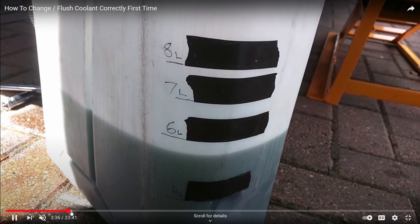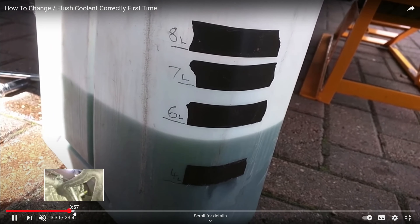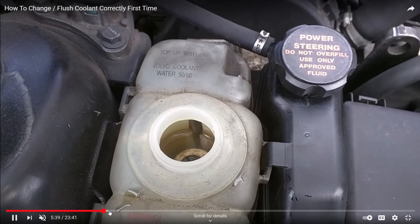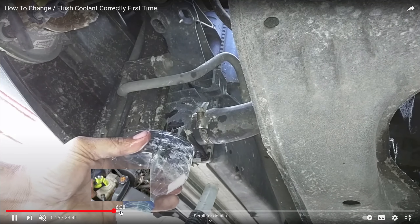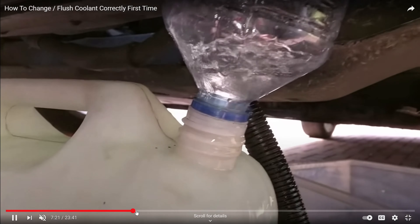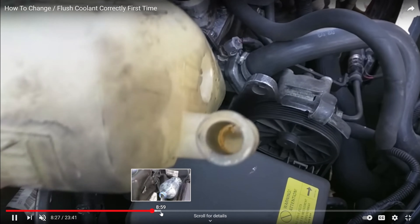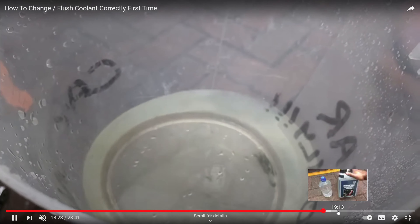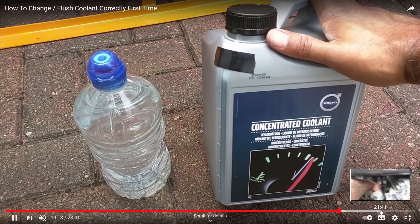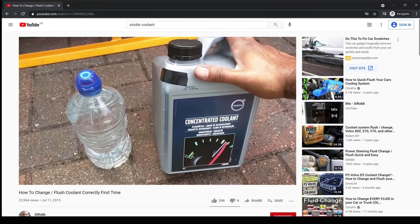In that video, I showed how to drain the cooling system from the bottom, flush it with clean water — initially from a garden hose and then with distilled water — and how to get the concentration correct on the coolant. Lots of methods to get the cooling system as clean as possible before putting in the coolant so it lasts as long as possible. The coolant you'll see later in this video is the same coolant from that video, six years old, and it's perfectly clean — so that method really does work if you want to do your cooling system once correctly and have it last a long time.